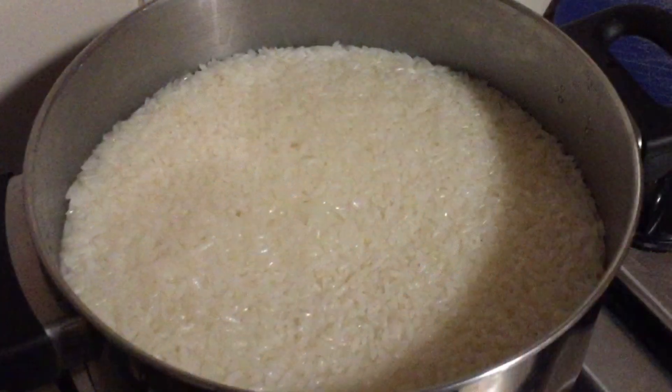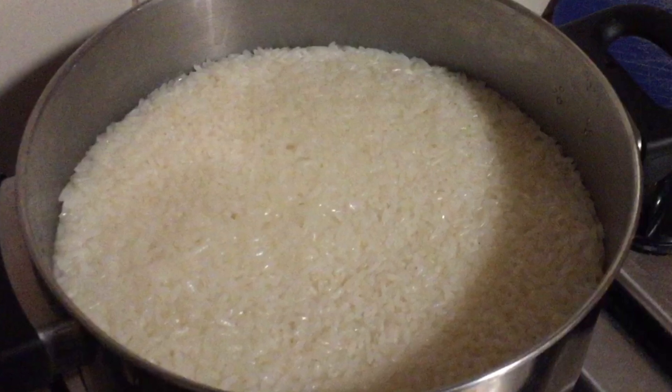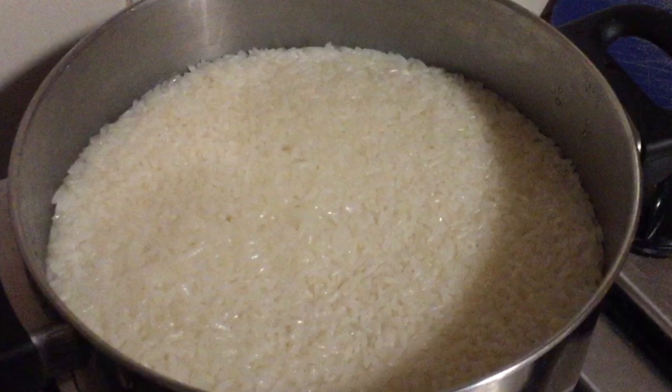I have soaked 3 cups of glutinous rice in a pot for about 4 hours — you can soak it overnight if you wish. And it's cooked with 3 cups of water.